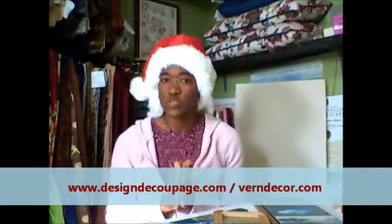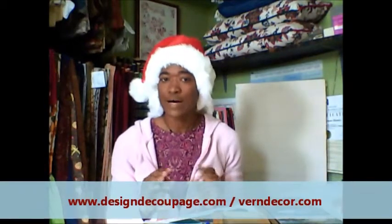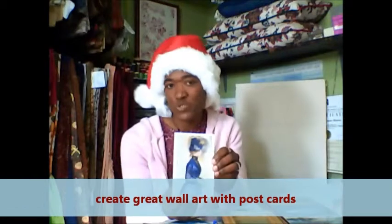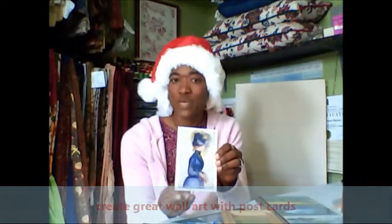Yesterday we spoke about wall art — we spoke about using calendars to create high impact and low cost wall art. Another source we can get prints from for our walls is postcards. Postcards are great for creating wall art. Now, because postcards are usually pretty small, we want to make sure that we're grouping them and displaying them in a manner that will create impact. We don't want to put just one postcard on the wall — it's not going to create the impact that we need.